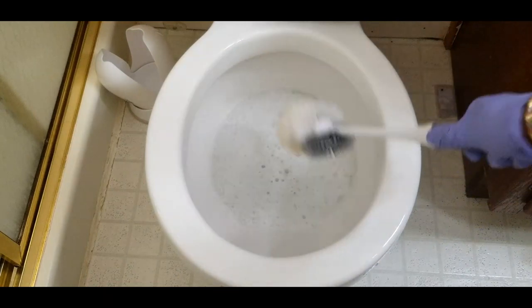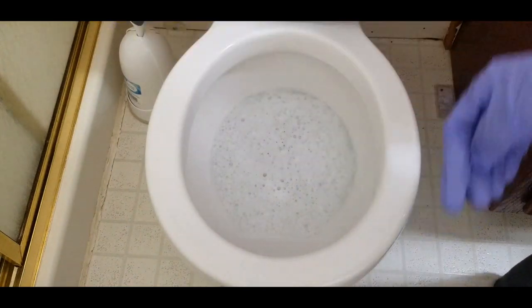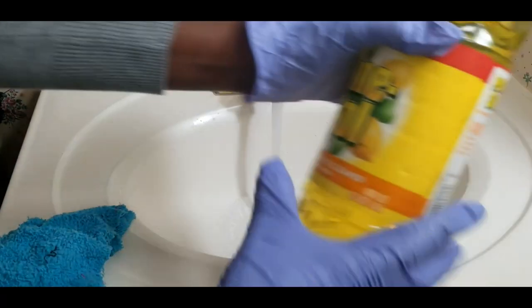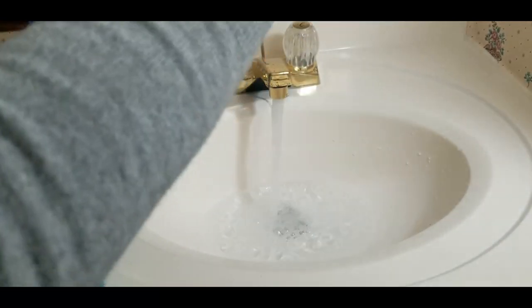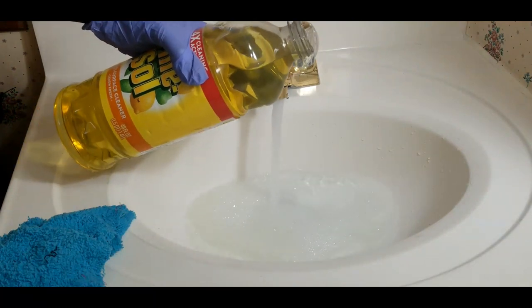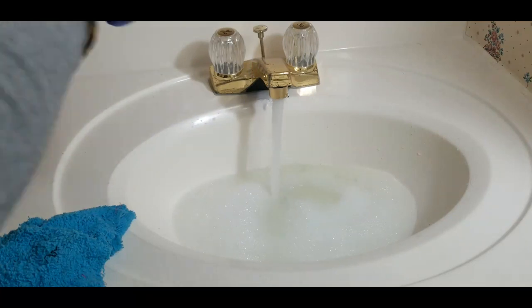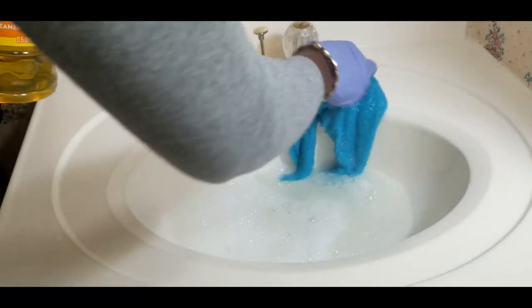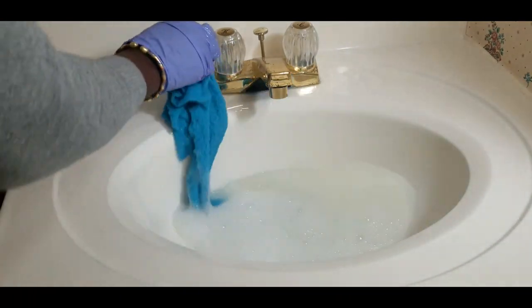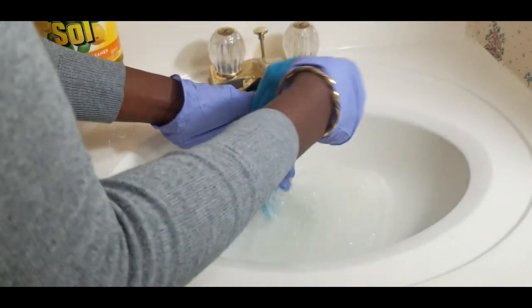Oh my goodness, that really smells so good. The next thing I do, I'm going to add some of this to the sink and use that to disinfect the sink and also wipe down the toilet bowl. Oh my goodness, that is amazing!